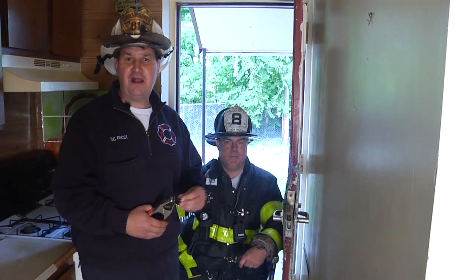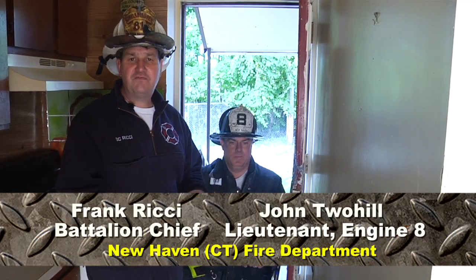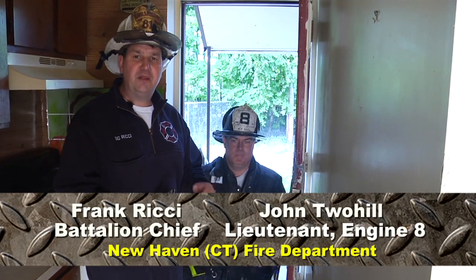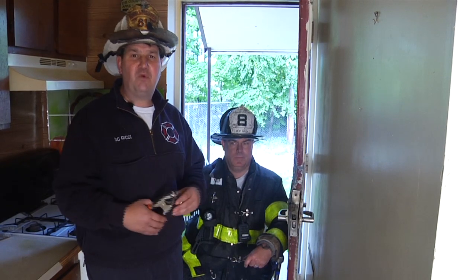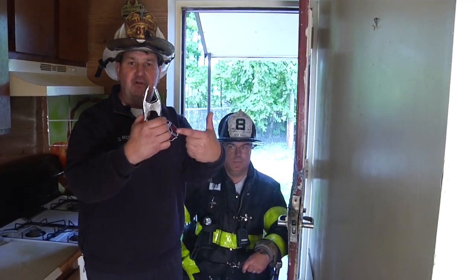Welcome to Training Minutes from Fire Engineering. I'm Frank Ritchie and I'm here with Lieutenant John Tuhill from New Haven. We're going to show you and demonstrate a different way to use door control by utilizing a simple clamp.